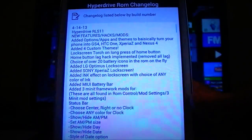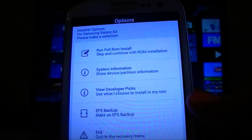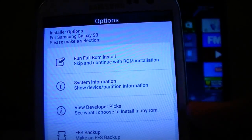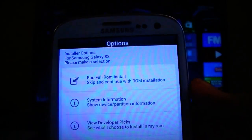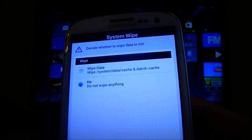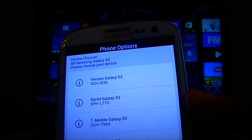Alright, here's the changelog — you can look through it if you'd like, but if you want to get to the ROM just hit next. Let's go ahead and do 'run full ROM install.' We already wiped everything so you can hit whichever option you want — it doesn't really matter because we already wiped everything.